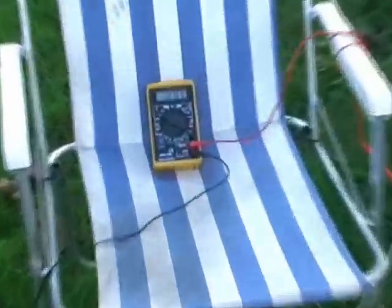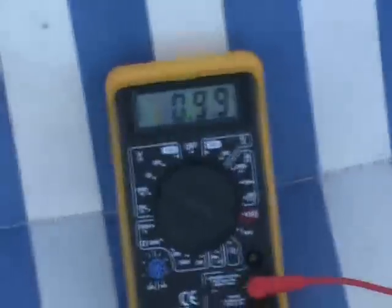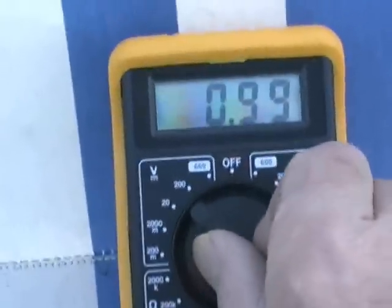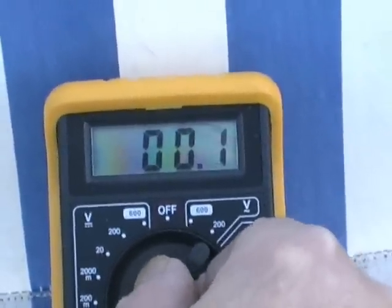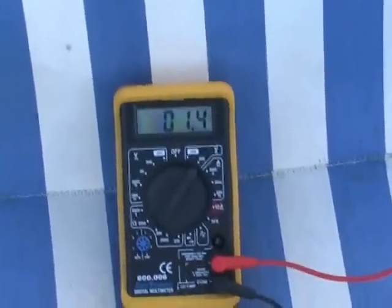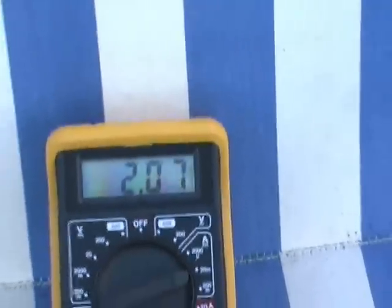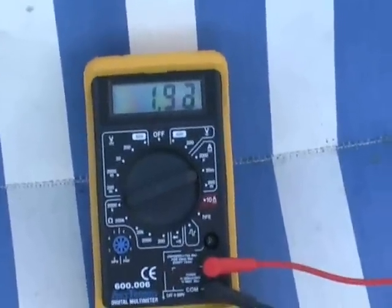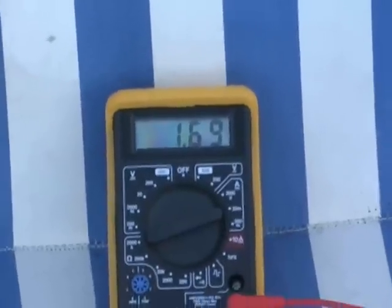Straight forward earth battery gives us 99.99 volts of DC. You can see that's 1.4 AC. We're going to save films and that's going to drop down to about 170. Okay, and there she is stable at 169.